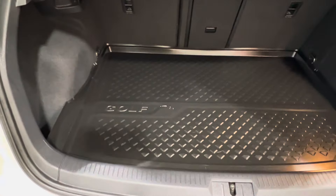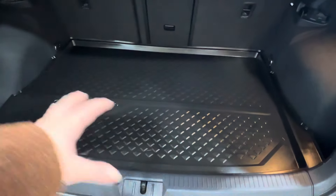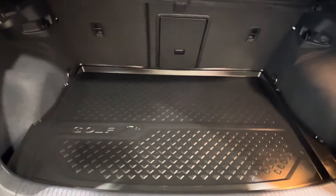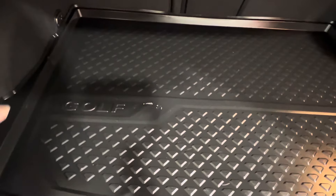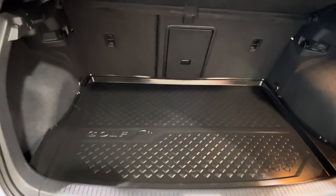Across the back we also have the Golf-branded rubber mat cargo liner. It covers all of the rear floor space and has two purposes: first, it helps protect your vehicle from damage from your cargo; secondly, it helps keep the vehicle nice and clean. It is much easier to simply pick up and remove it and shake or rinse off any dirt or debris versus cleaning a typical carpeted interior.